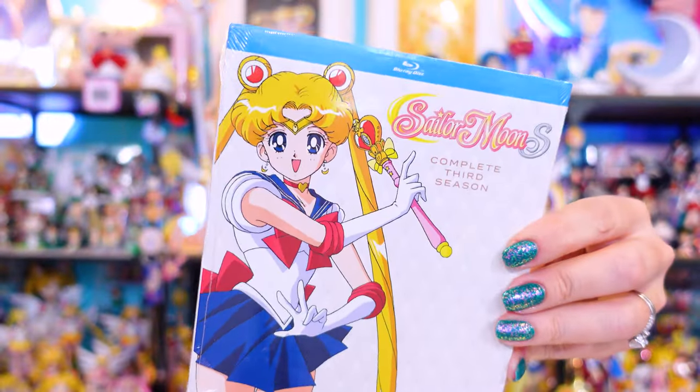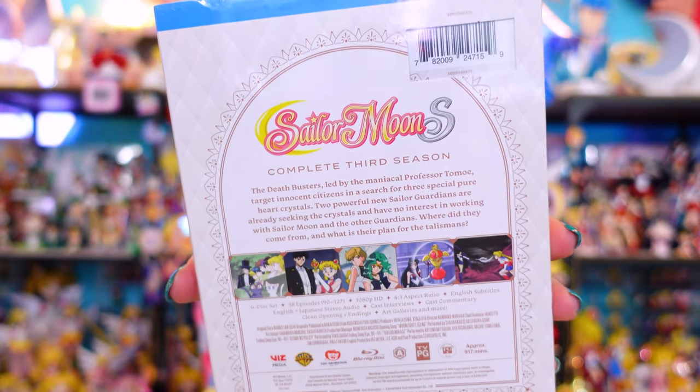I also somehow managed to skip over collecting the Sailor Moon S complete full season Blu-ray, so I grabbed one from Amazon. These newest releases are releasing all the seasons — I believe they're on the last season now. The nice thing about this newest release is it has the best masters you can get of the anime, with the most high-quality imagery. The older releases were problematic due to missing frames and mouth animation errors. There were a lot of weird errors in the previous Blu-rays released here in America, so this is the best version you can get.